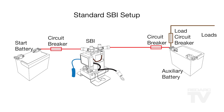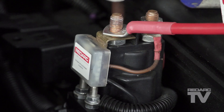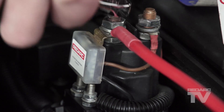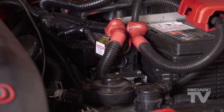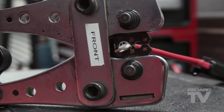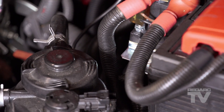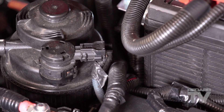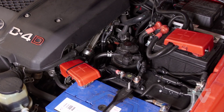Once the unit is mounted, it should be installed in this order. One: wire the common ground for both battery negative terminals and the SBI ground wire. Two: connect the start battery positive cable to the stud on the front of the SBI unit. Ensure that the cable is of adequate size and the SBI is a maximum of two metres from the start battery. Make sure to use a good quality ring terminal to suit the 8mm stud and the correct cable size. Heat shrink the terminal once crimped. Three: wire the start battery positive cable to the battery positive terminal. Ensure that the cable is properly fused and that the fuse is installed as close as possible to the start battery.